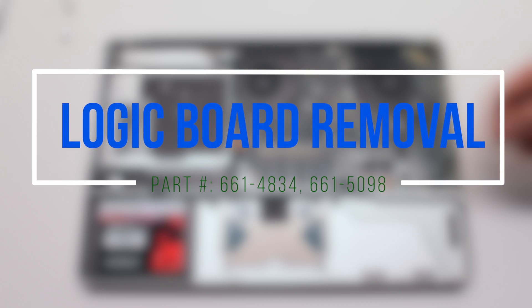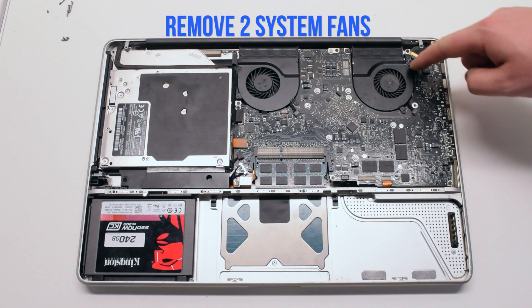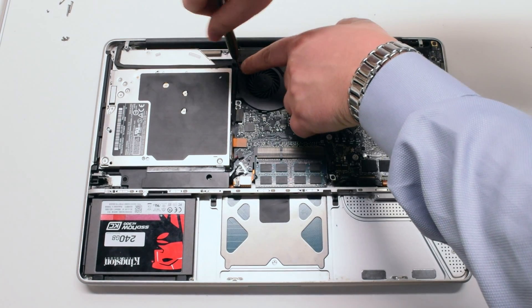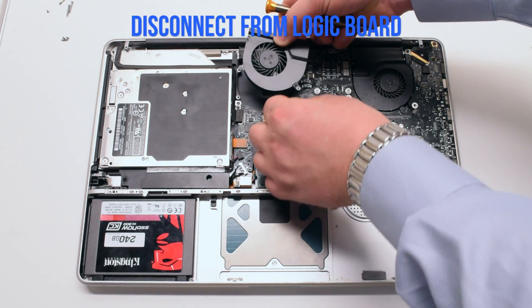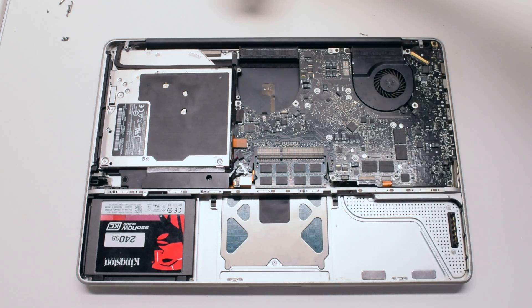Logic board removal. Begin by disconnecting the left and the right system fans. They're both held in with three Phillips head screws each. Remove the screws but don't take them out of the fan — this will be easier to track them. Lift up the fan and disconnect the fan connection to the logic board.